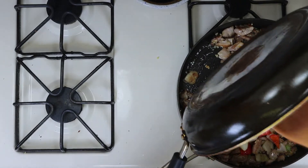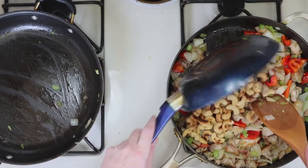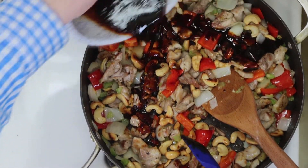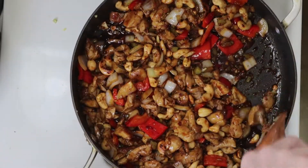Now it's time to add those veggies into the chicken pan. Give everything a good mix. Then we're going to add the cashews in. Give those a mix. And now it's time for that awesome sweet and spicy sauce. We'll mix everything together well to coat all the ingredients in the sauce.